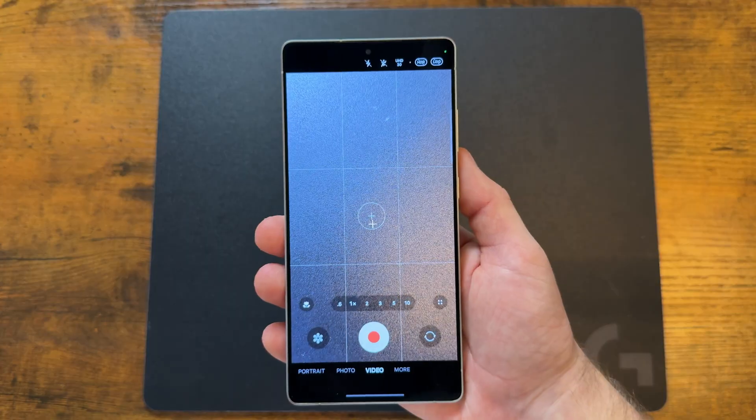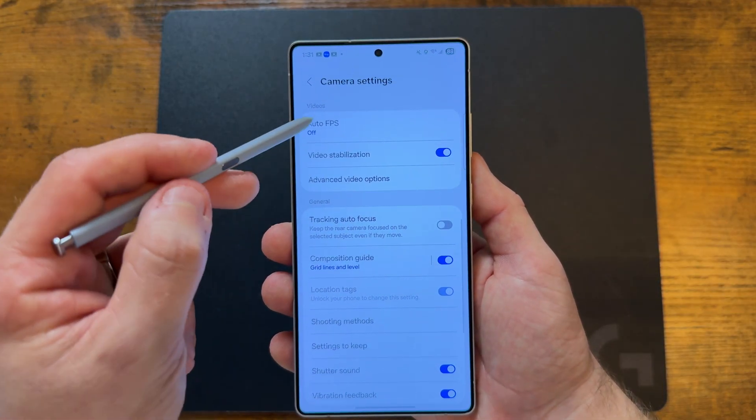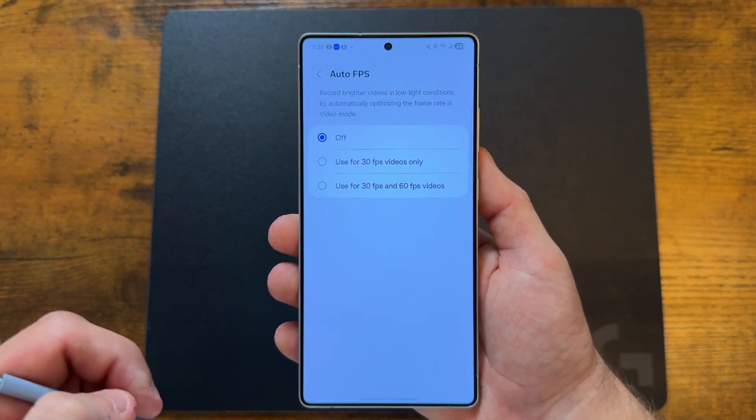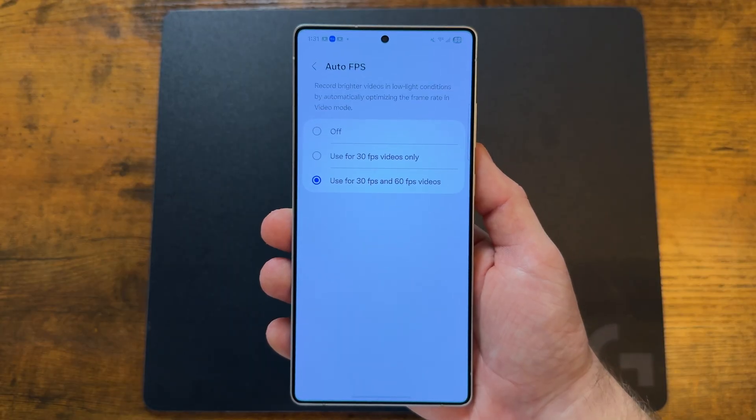The next trick gives you better low-light video quality, even into the nighttime. Open up the camera, tap on settings, and the first option you see is auto FPS — make sure you select 'use for 30 FPS and 60 FPS videos'.